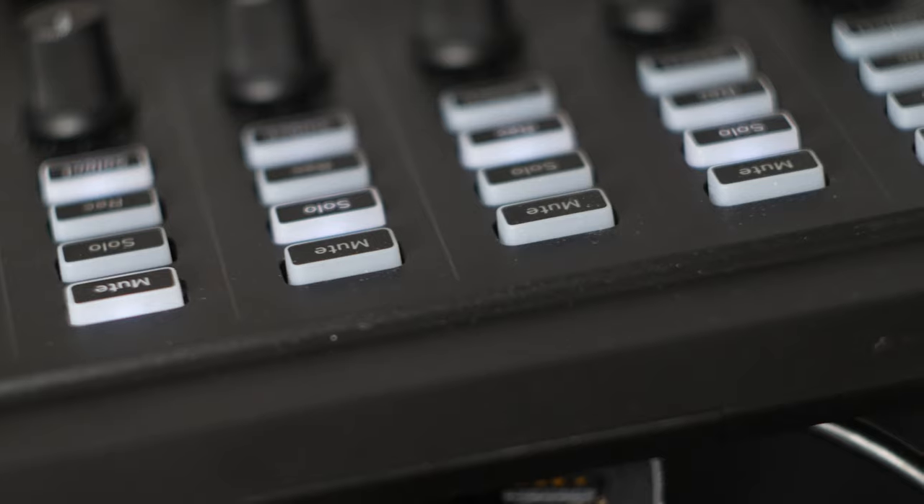It does work really well, and I'm going to walk you through the process of first preparing a video for mixing, and then show you how to set up the Korg NanoControl Studio so it works absolutely beautifully with Premiere.